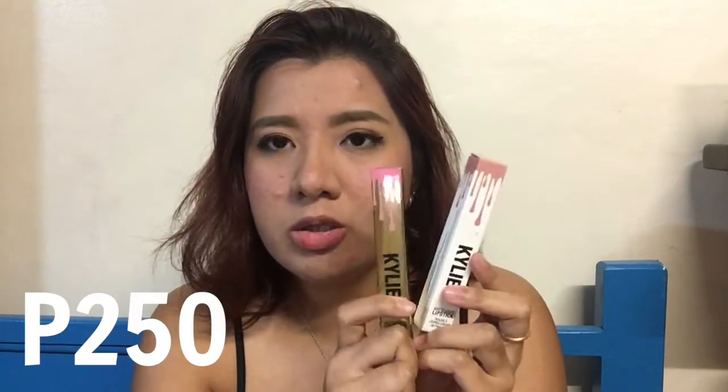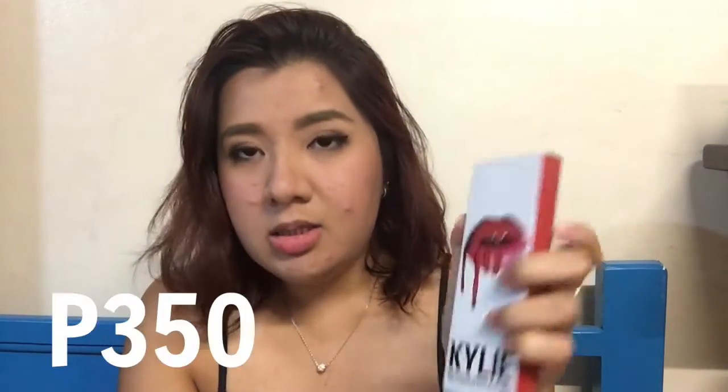I got three Kylie lipsticks because they're all supposed to be the same shade, but they have different colors on the boxes — which is weird enough, right? They're all 'Cocoa Cake' but they look different on the inside too. These two cost 250 each, and this one is 350 because it also comes with a lip liner.